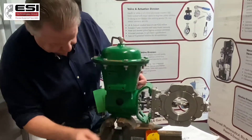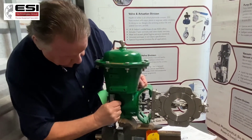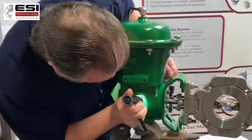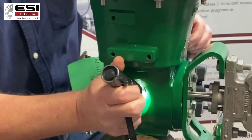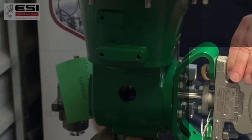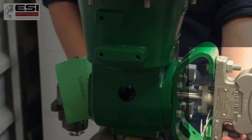Over here, if we remove this window, in here is a clamping screw where the actuator is actually clamped onto the shaft. So we loosen that, and we loosen these two bolts here on the body, and we remove the valve.